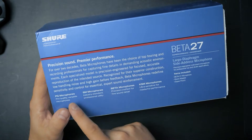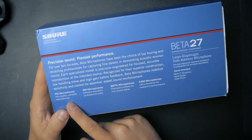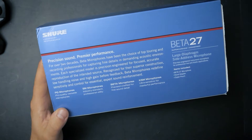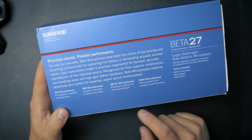On the side we have some more information about the microphone and the different product lines of the Shure microphones, which are the PG, the SM, the Shure BETA, and then the most premium is the KSM microphones.